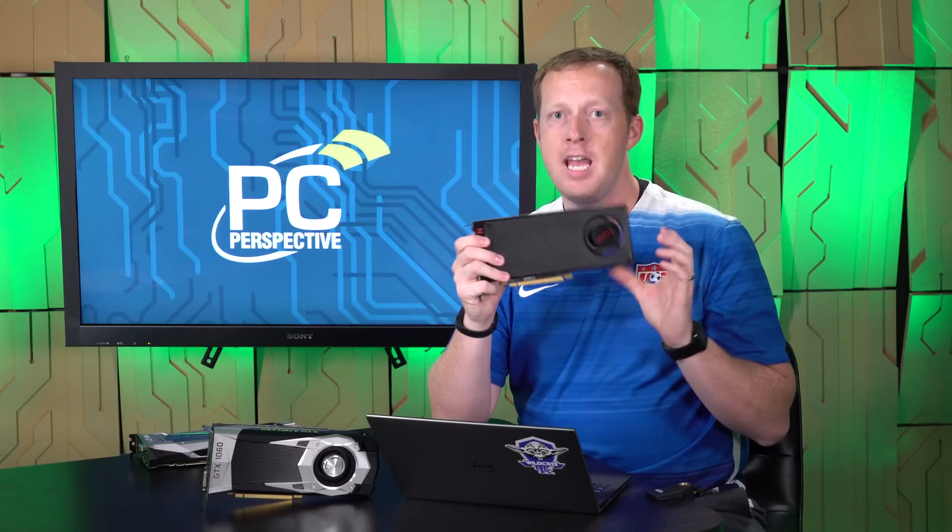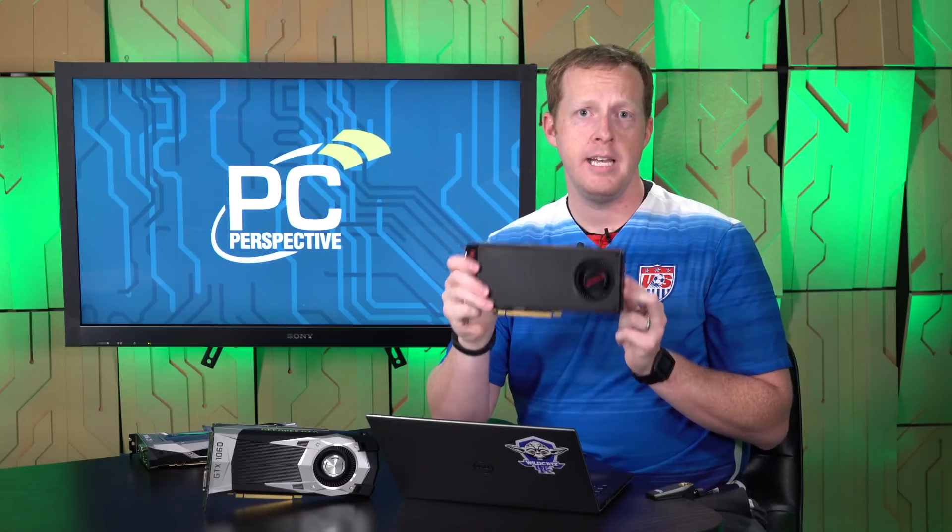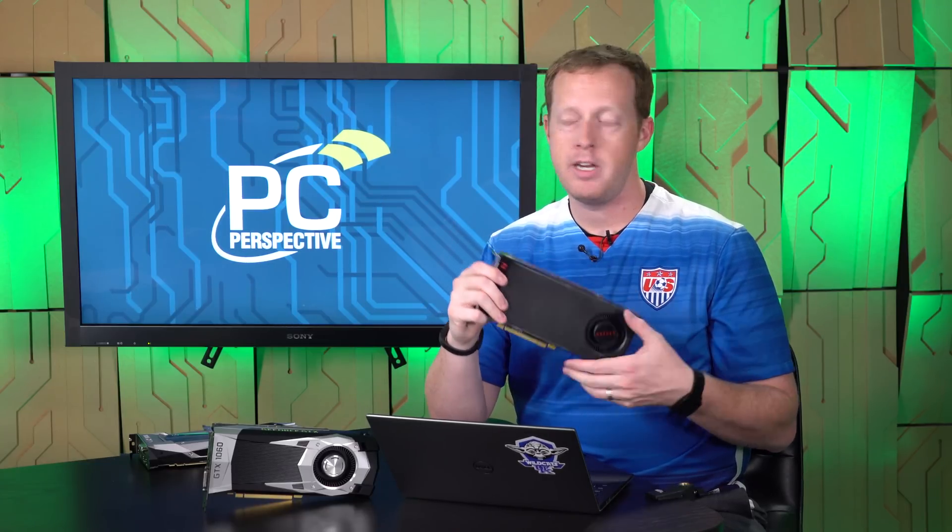NVIDIA is going to use the next 12 days to talk up the 1060 before our reviews go up. I imagine we'll see more leaks between now and then, but I'm very curious to see how this $250 versus $240 battle plays out — because I think AMD thought they were going to have more time to themselves at this price point with Polaris 10, and it may turn out not to be the case. The most important thing for NVIDIA right now is: can you actually buy the card on the 19th? Will there be availability? That is still a very fair criticism of what Pascal has been like so far.